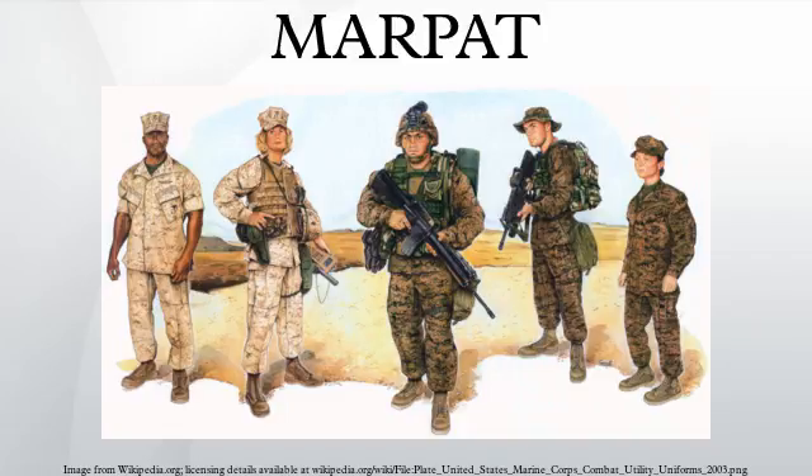The United States government has patented MARPAT, including specifics of its manufacture. By regulation, the pattern and items incorporating it, such as the MCCUU and ILBE backpack, are to be supplied by authorized manufacturers only and are not for general commercial sale, although imitations are available such as Digital Woodland Carmo or Digital Desert Carmo.